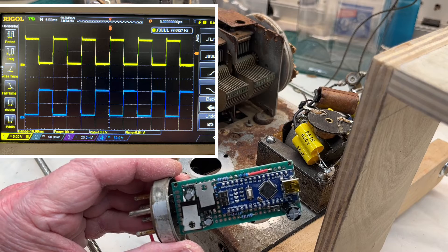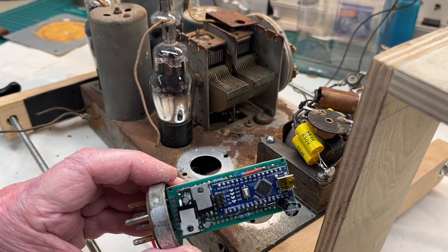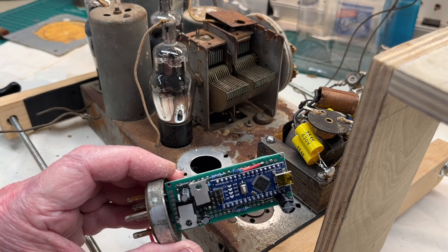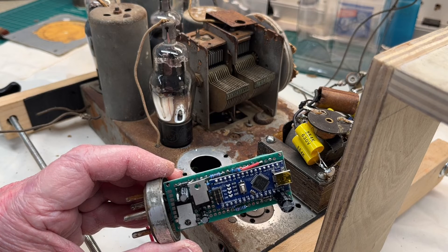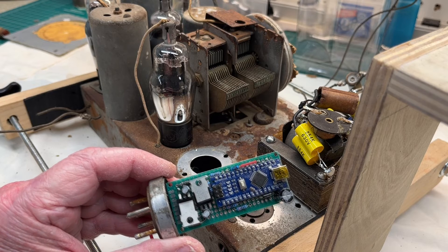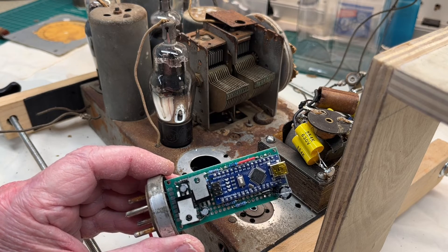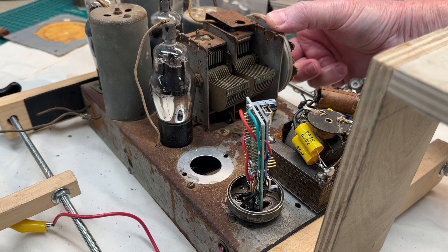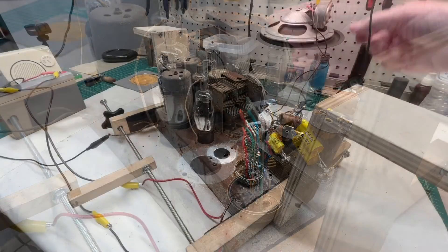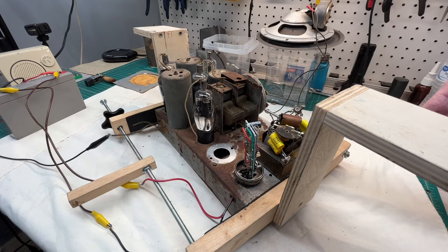Anyway, time to move on now to the time-consuming part — just breaking everything down, removing the years of rust left behind from the mice. Appreciate you guys watching. Everyone out there, take care, stay well. Before I go, I thought I'd share the loudspeaker issue as well — you can see I've got the loudspeaker itself sitting on top of another cone.